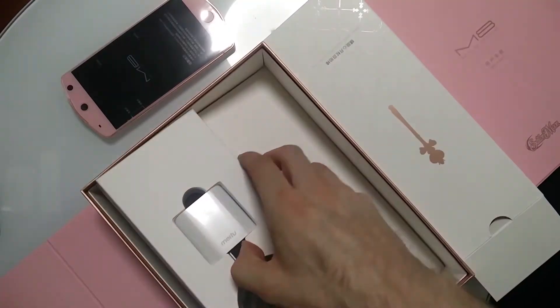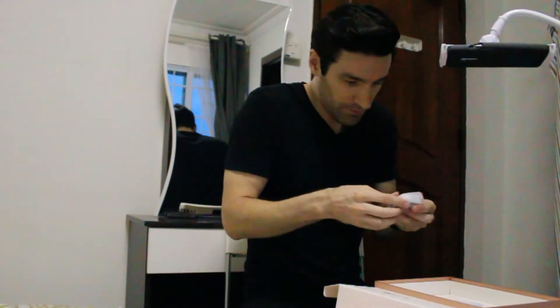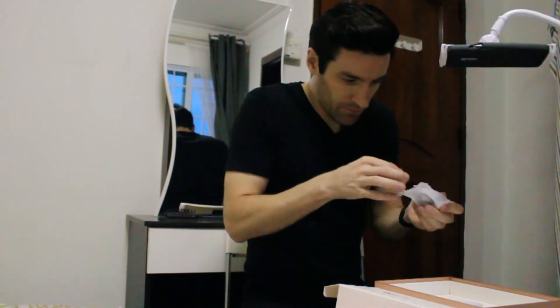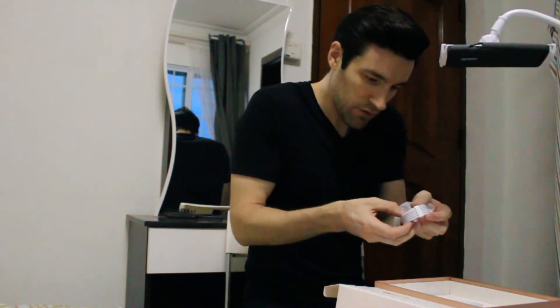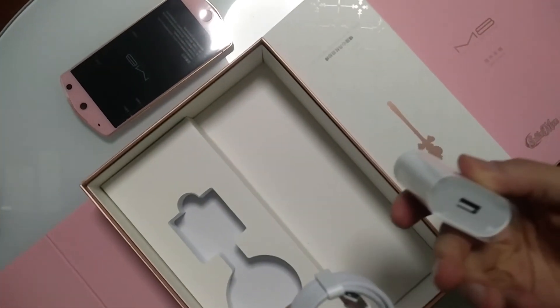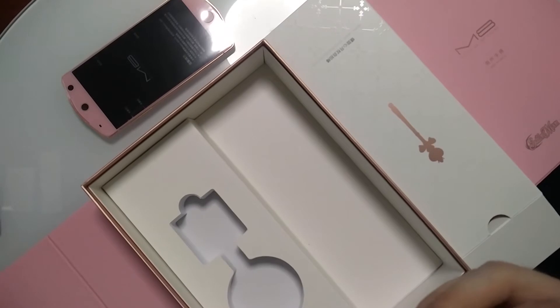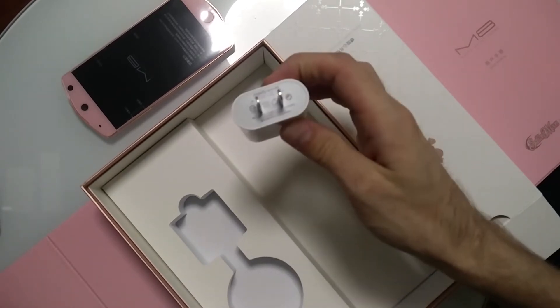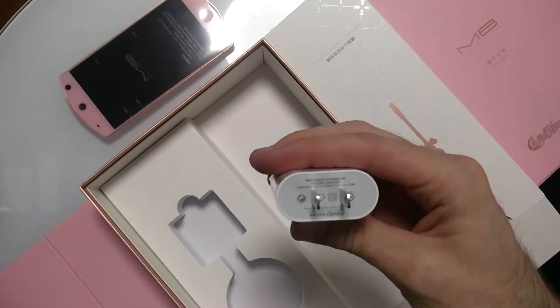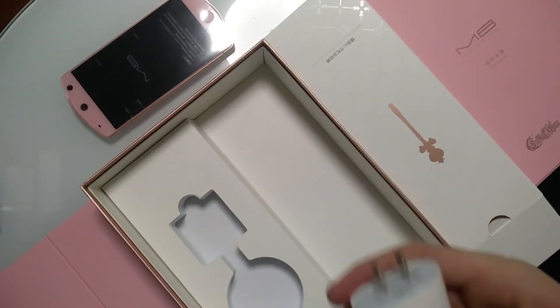What else do we have in here? This looks like a phone charger and a plug. USB-C and a plug to go with it. Typical. Is this going to work where I am? It should, considering I'm in Asia and it's Asian. 100-240V — perfect. It's got Western-style plugs, which I find kind of funny, considering I don't think they actually use that style in China.